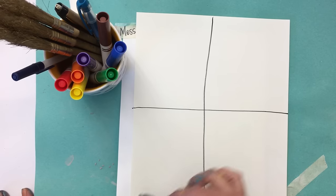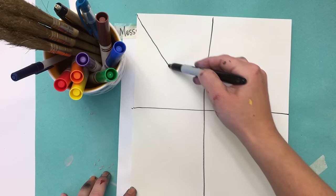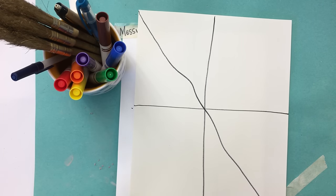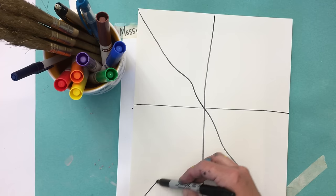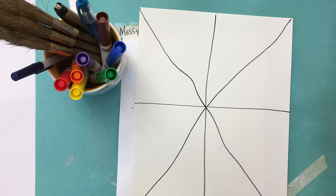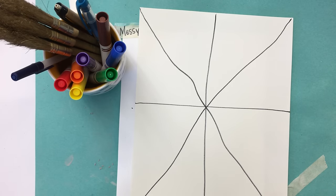My X is gonna go from corner to corner, and it doesn't need to be straight lines — I'm gonna make mine even a little bit squiggly, not a lot, just a little. And I'm gonna go through the center point again.